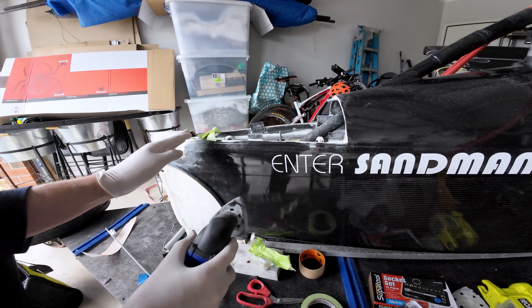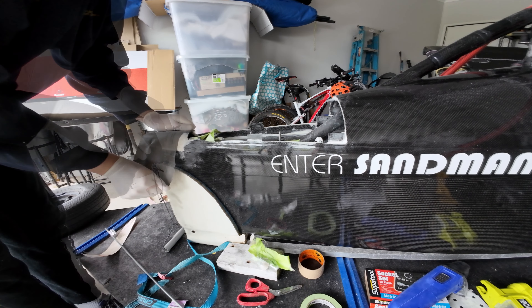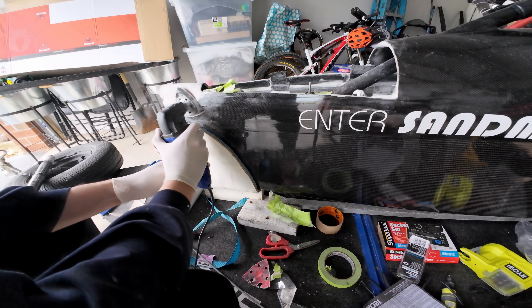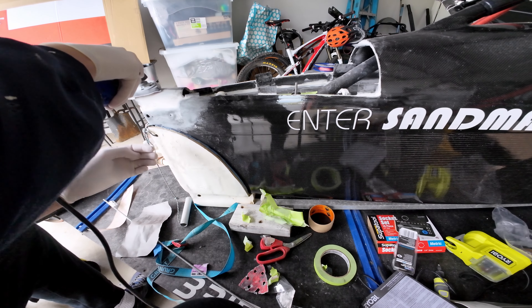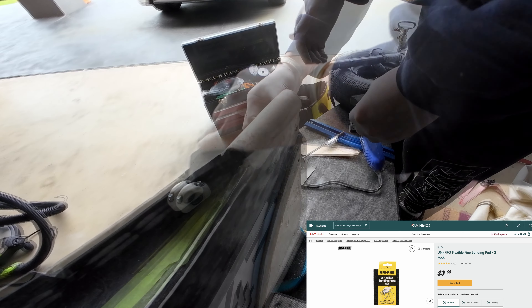As you might remember at the end of the last episode, I put one more coat of epoxy with fairing powder in it over the top of this bowsprit socket because I wasn't happy with how it looked. I then quickly finished it off with some sandpaper and my $39 multi-tool, and just hit it with one of these foam sanding pads from Bunnings, and yeah it came up nice and smooth for painting.